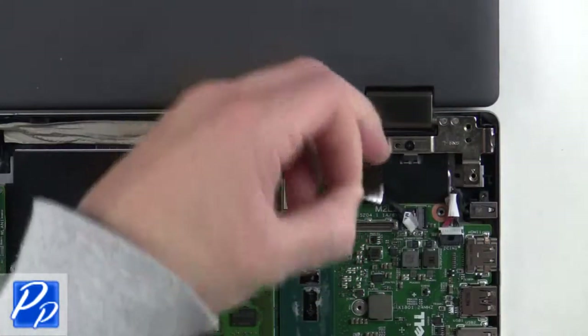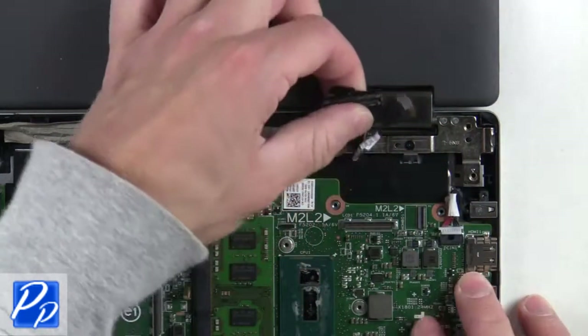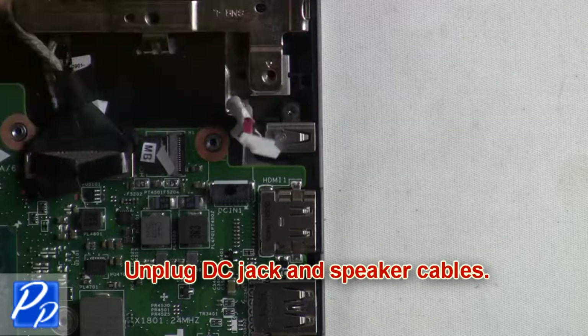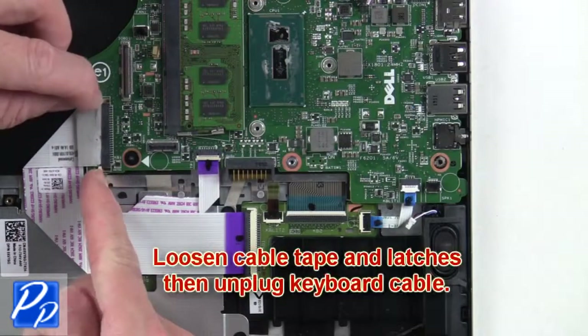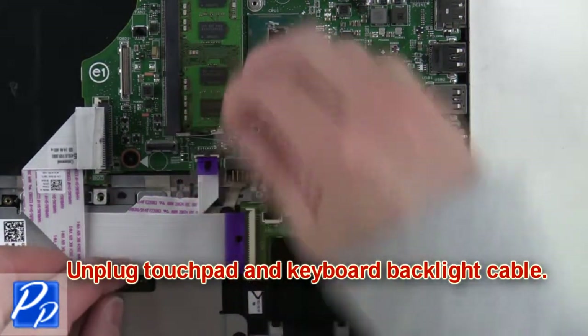Then unplug the LCD and touchscreen cables. Now unplug the DC jack and speaker cables. Next, loosen the cable tape and latches, then unplug the keyboard cable. After that, unplug the touchpad and keyboard backlight cable.